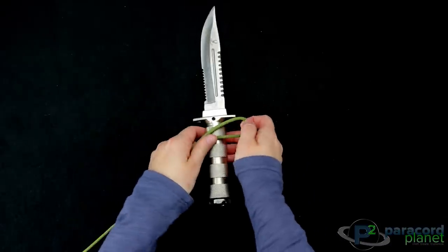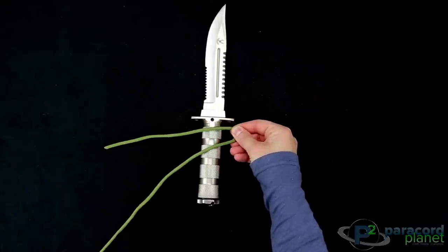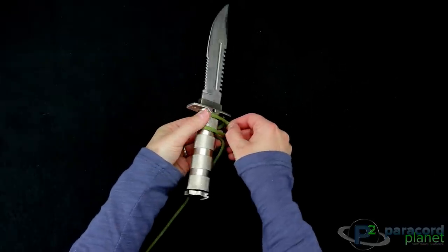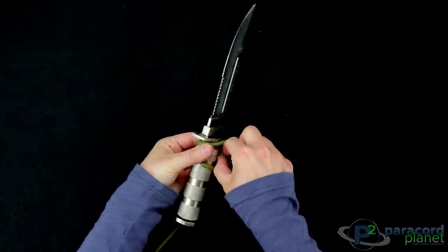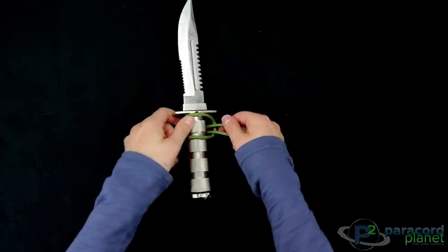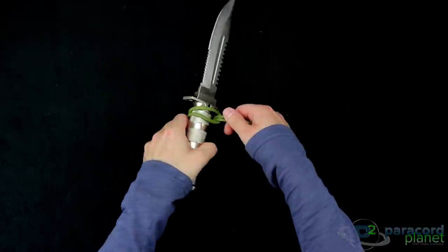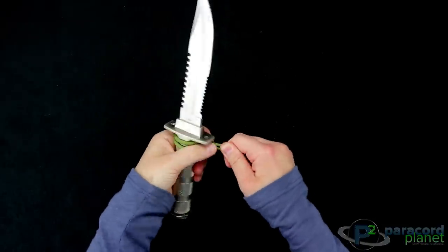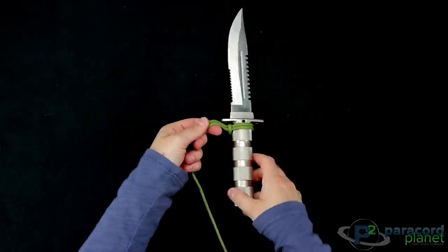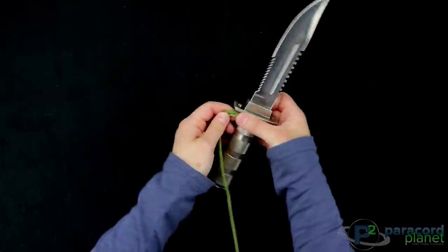What you're going to want to do is start at the top and do a cow's hitch. Bring them both back through and then up through the loop. This is what it looks like right here — just pull that tight. That forms your very first cow's hitch, or a half hitch — either one is what it's called.